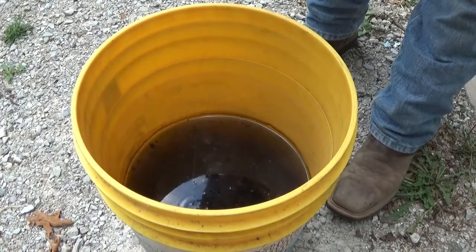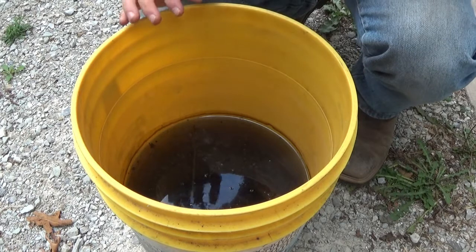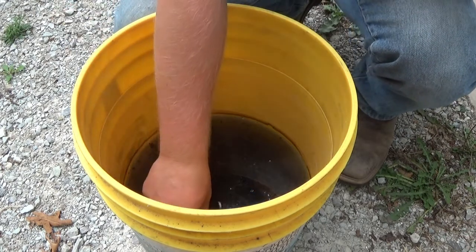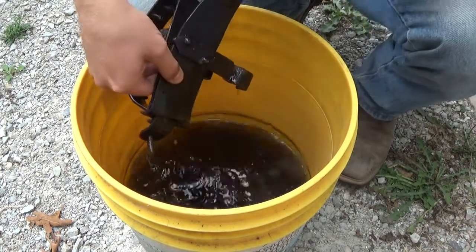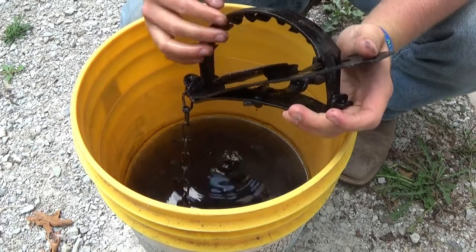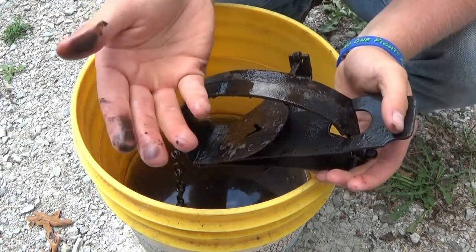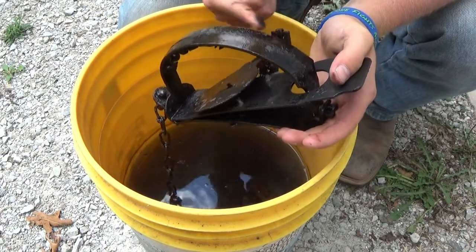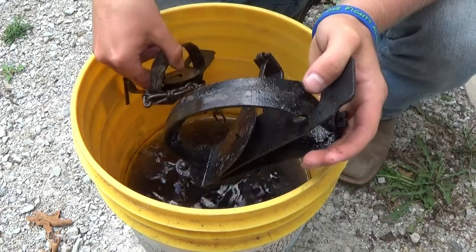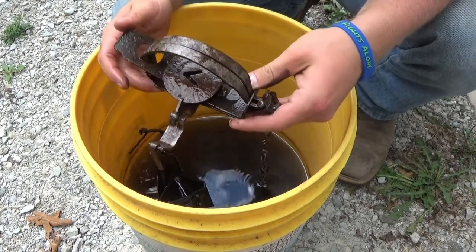It's been exactly 24 hours and the white vinegar is just black now — you can't even hardly see down into the bucket. We're gonna pull one of these traps out and see if it's helped any. Looks like it has helped some. All this black stuff is coming off on my fingers. If I rub on this a little bit, it starts to take all that stuff off and turns my hands black. This is definitely doing its job — working really well. I think I'm gonna keep soaking all these traps and check back tomorrow.